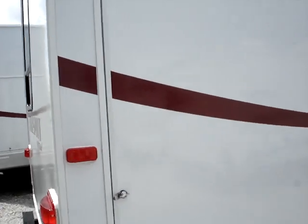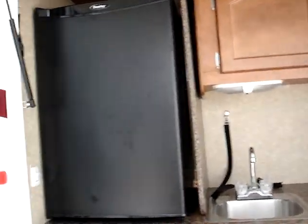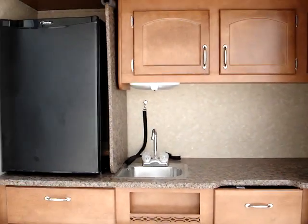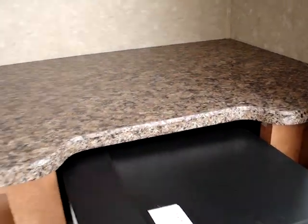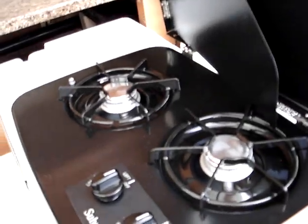One of the options available on this particular unit is the exterior kitchen — an $800 upgrade. If you don't wish for the exterior kitchen, this would be a bike door. The exterior kitchen is very convenient when you're trying to start the bacon and eggs early in the morning but don't want to wake the rest of the crew up. You step right outside and get them going with your stovetop right there.